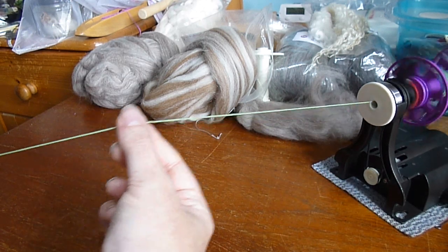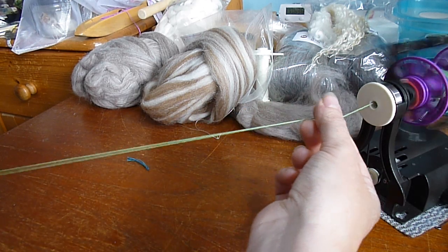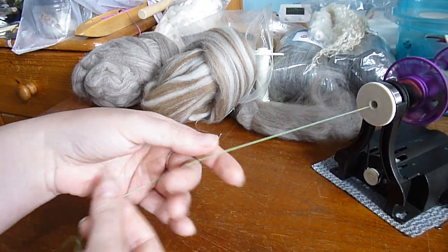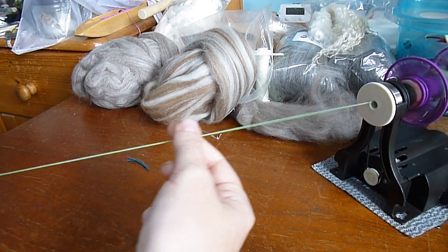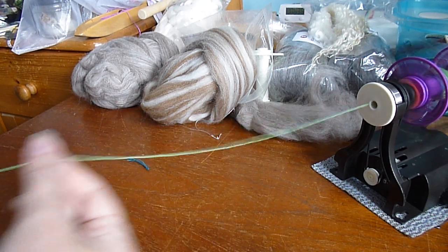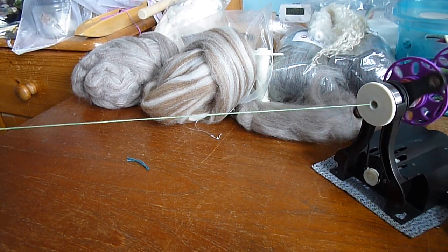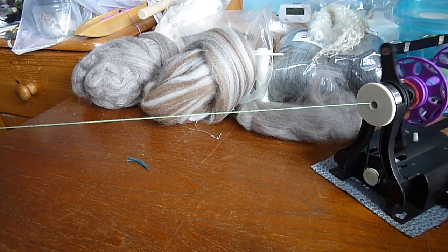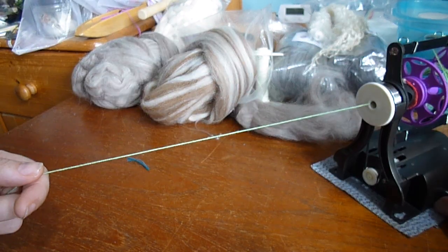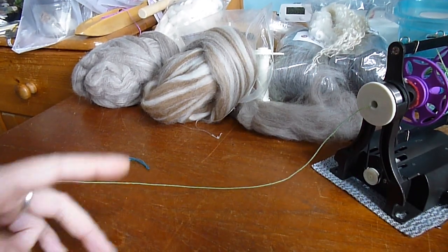Just feed your yarn in and find a nice, slow, steady rhythm. It shouldn't be pulling it out of your hands, but it likewise shouldn't be pigtailing. You can try upping your speed — that puts a lot more twist in, so you have to feed it in faster to stop it being overspun. If you like, you can try changing the direction, but if you change direction after we've been spinning this way, it will start to wind on the opposite way and you'll have some sort of disaster — it's not happy. So you don't want to go both ways in the same project, but you can either take your bobbin off and turn it round or put a new bobbin on.